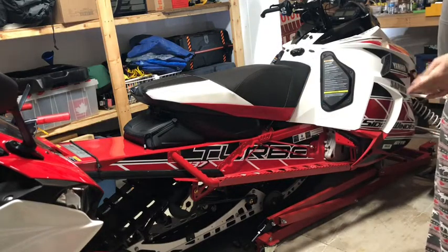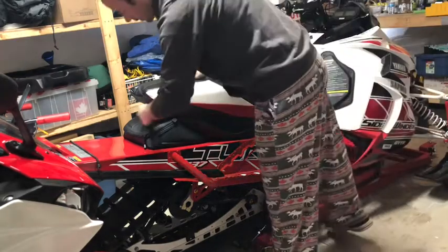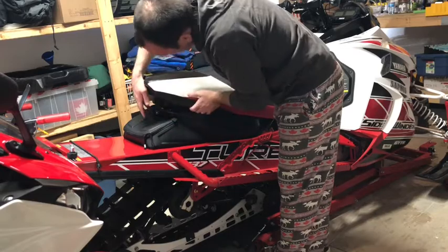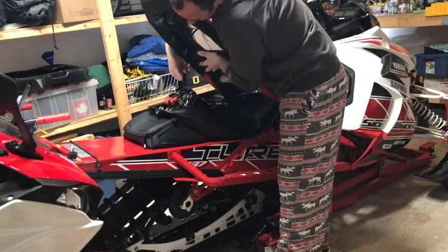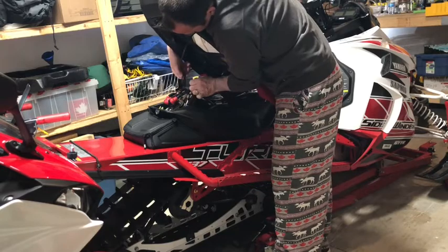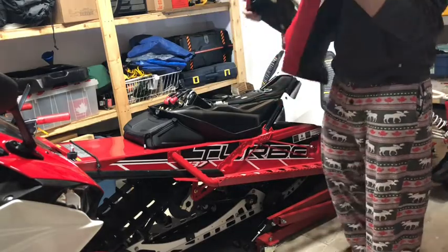Today's project is going to be to put the battery tender extension on the battery of the Sidewinder. So we'll go ahead and take off the seat. You just have to pull this little clip off, give it a lift up and disconnect your wiring. The seat comes right off like that in about 25 to 30 seconds.